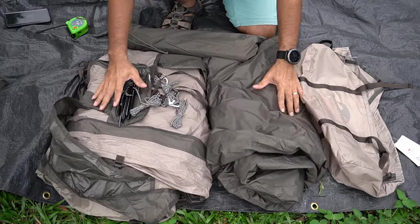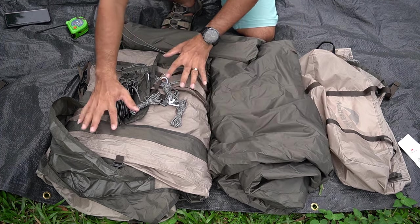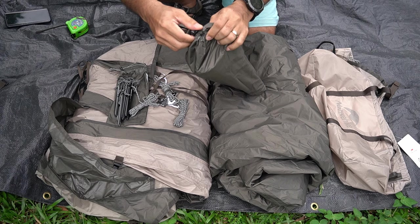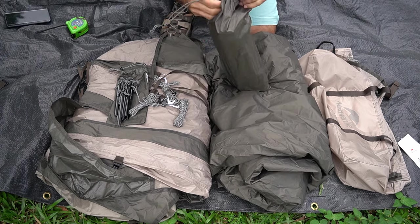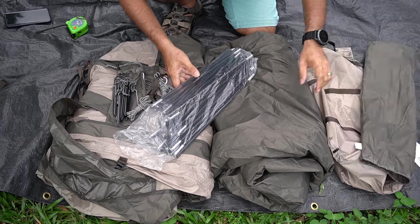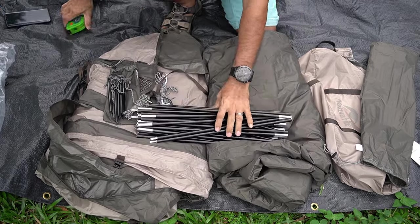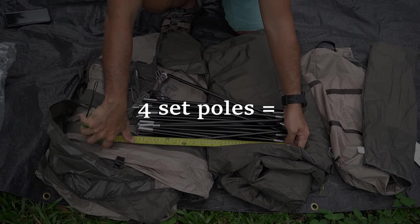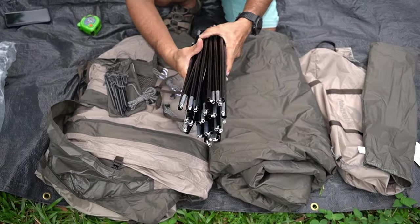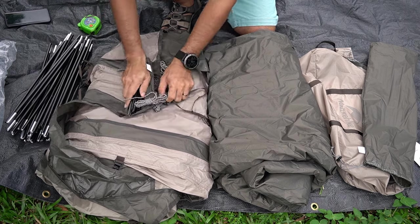After unboxing everything, I've arranged it all out. This is the outer bag to pack your Nature High Massive tent. This one is definitely the inner tent, and this one is the outer tent — the flysheet. And look at the poles — they are massive, there are a lot of them. The size of these poles is around 17 inches. Let me open them up and show you guys the total number of poles needed to set up this Nature High Massive tent, and of course the pegs.